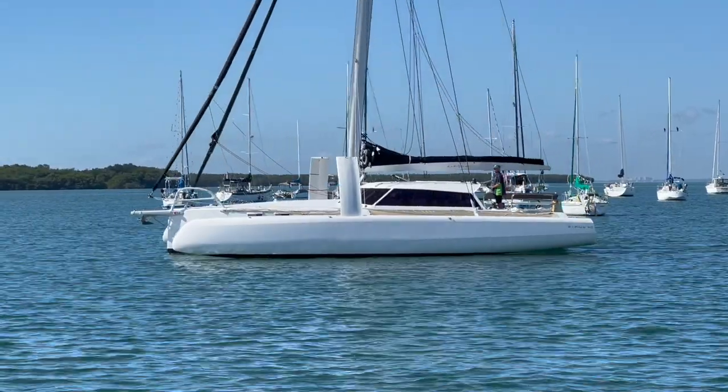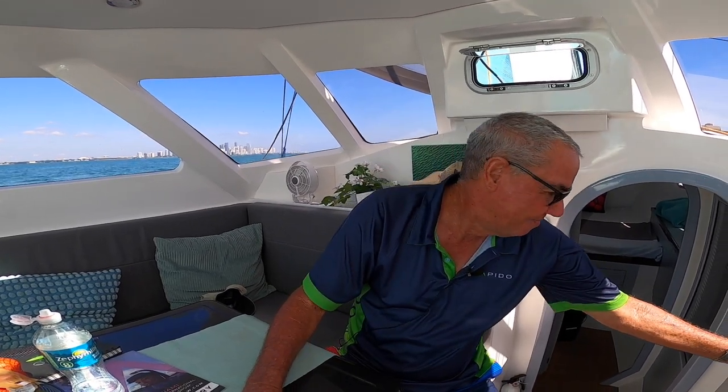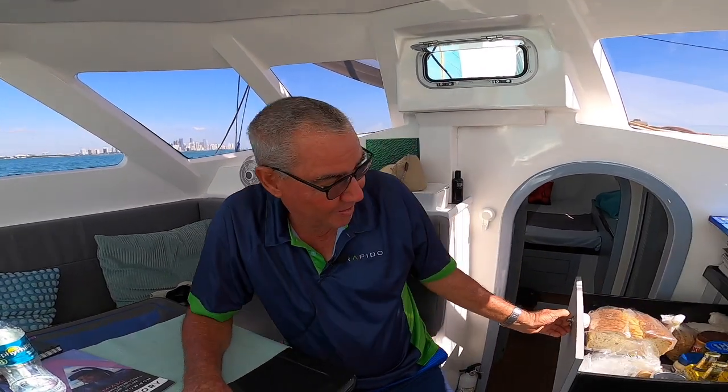The interior is really roomy for a boat like this. It sleeps 7, has a nice galley, a nice interior, and things very unique to us like carbon fiber drawers.